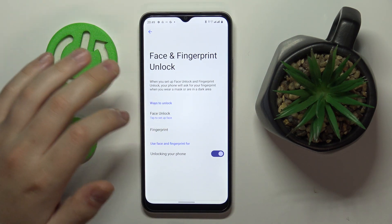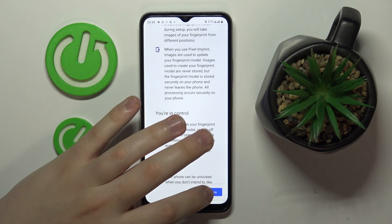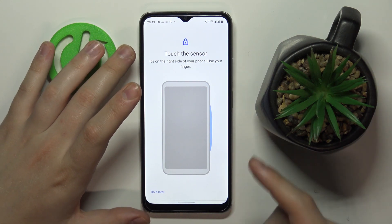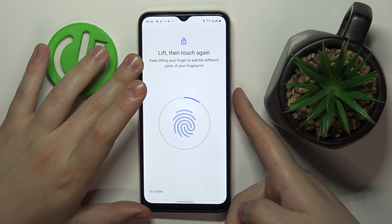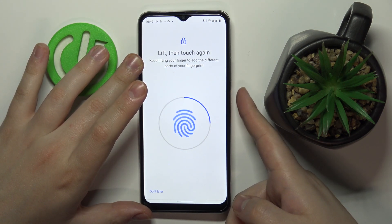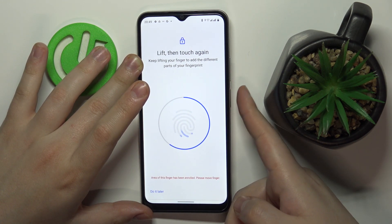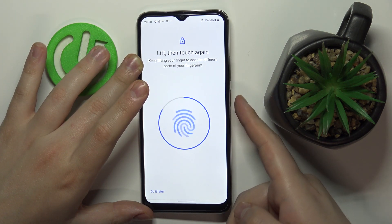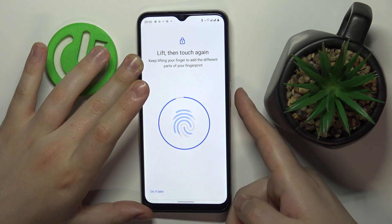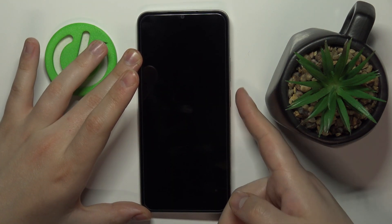Choose what notification content you would like to be visible at the lock screen. Then tap on the Fingerprint section and agree to the prompt. Start touching the sensor located at the side power button. Keep laying and lifting your finger onto the scanner until the entire surface of your fingerprint is scanned — make sure to slightly rotate your finger each time to help the scanner.